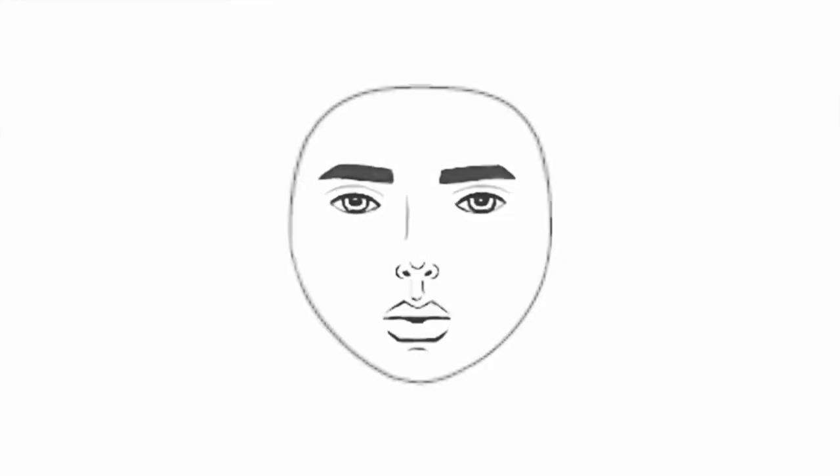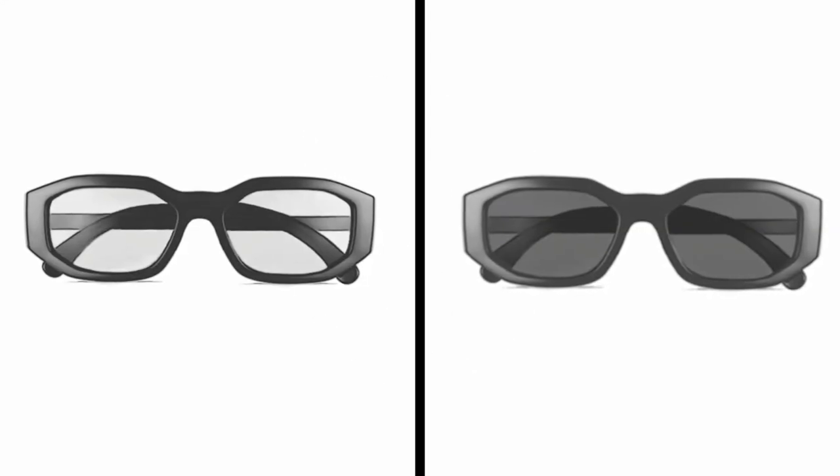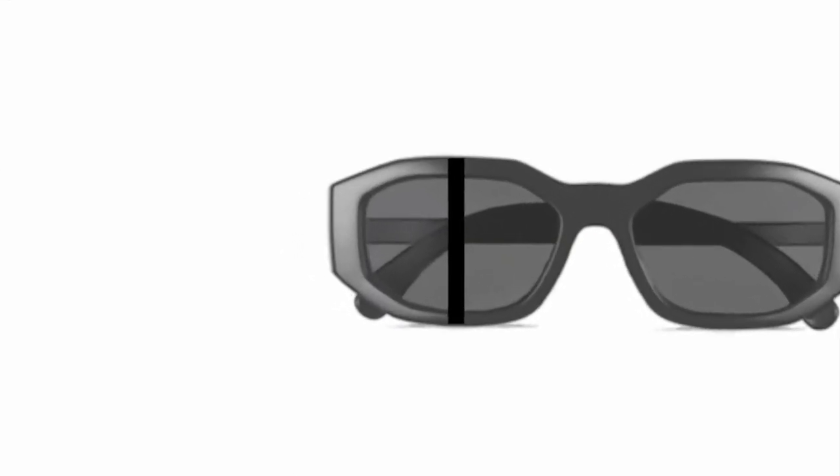If you have a hexagonal face shape, choose frames that aren't too round nor angular, are vertically shorter, the same horizontal length along the top and bottom, and a little wider than your face.